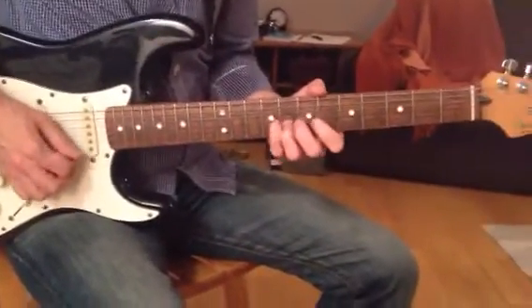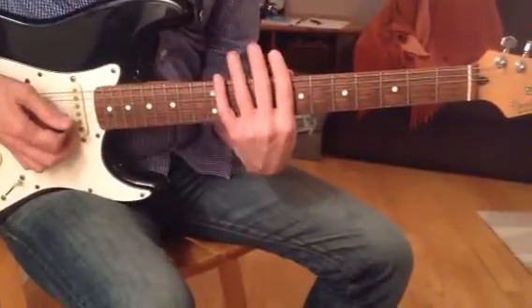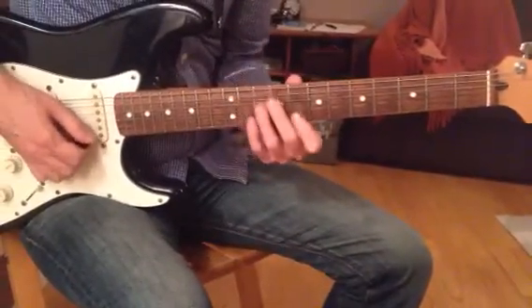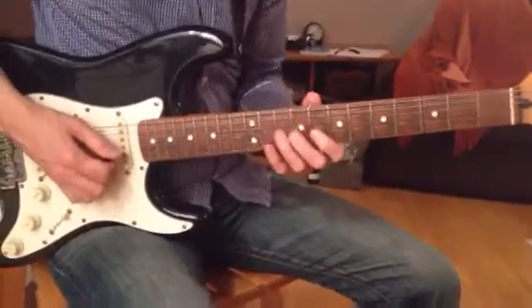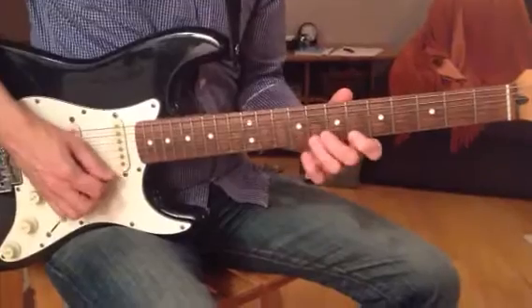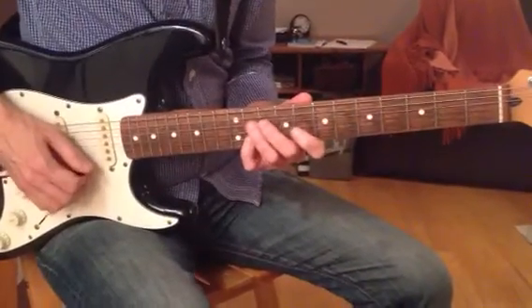So we're at, then we jump into the C pentatonic, first position pentatonic, right? That position, and we go after, then. That's in that pentatonic.